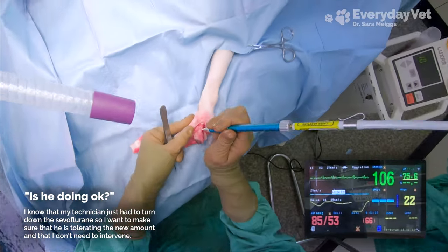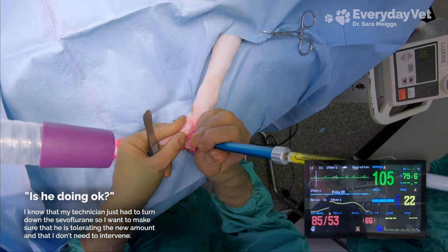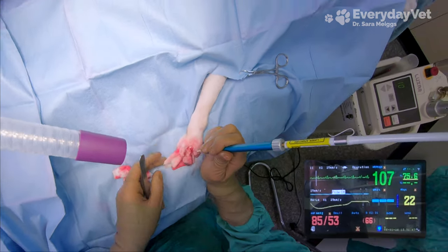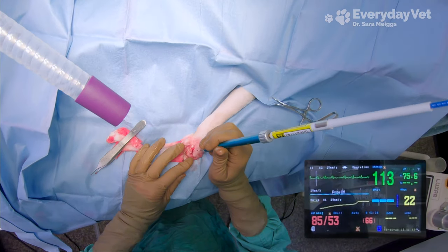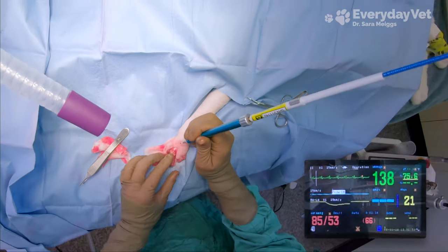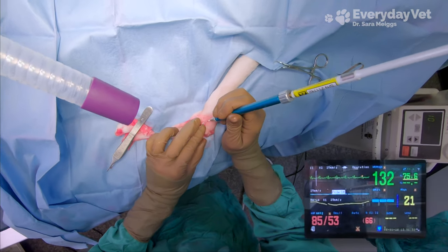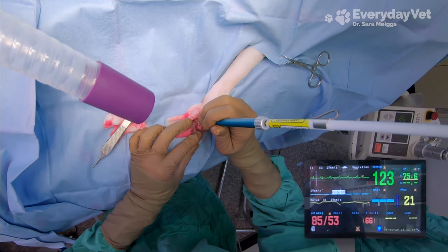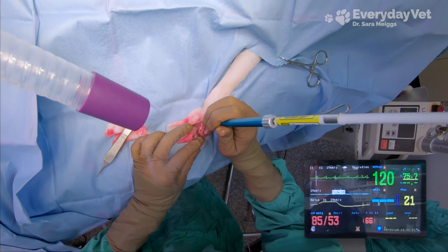The toes are a very delicate region because they're used for balance and for tactile sensation, so there's actually a lot of nerve endings there. Now that I've made my way through the skin layer, I'm going to have to cut through those more sensitive tissues between the toes in order to get that toe separated out, so I'll likely be cutting through some of those nerve endings. Because of the added stimulation, the assistant may end up having to turn up the sevoflurane in order to keep him asleep.